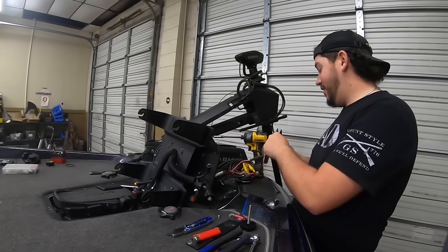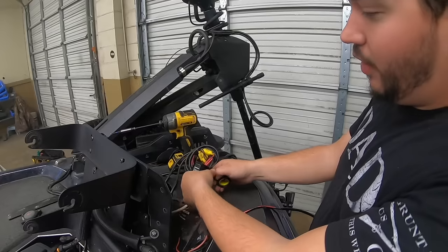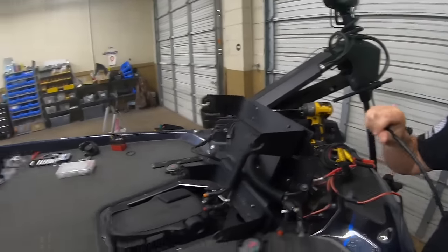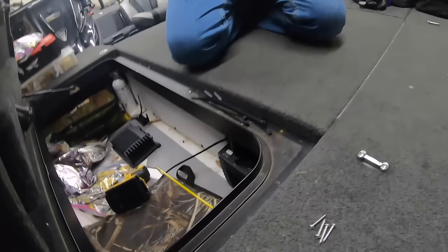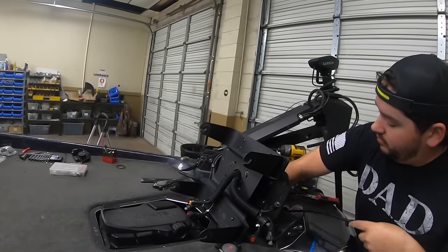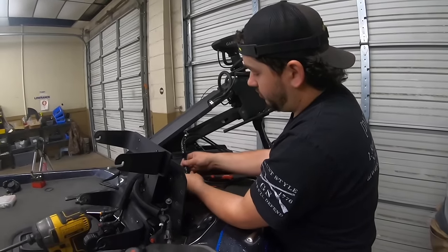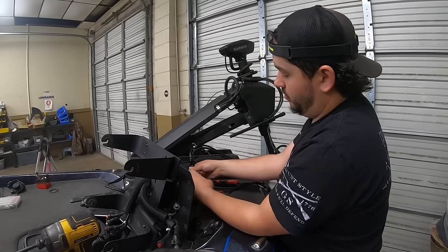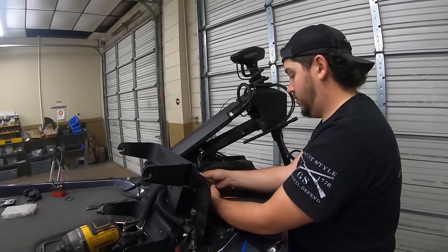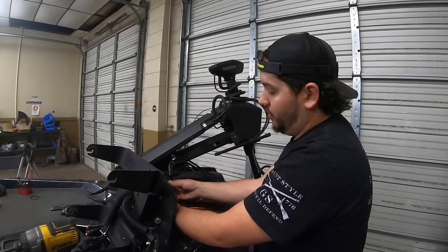We've got our terminal block taped up and our second live scope box power added. Now we're going to let Yoder pull the transducer wire and network wire back to the box. Don't mount the black box down until you hook your wires up first. I took that unit from back there and put it on but I've only used it for the map, not live scope settings — but half of your scope settings carry over on the network no matter what unit it's on.